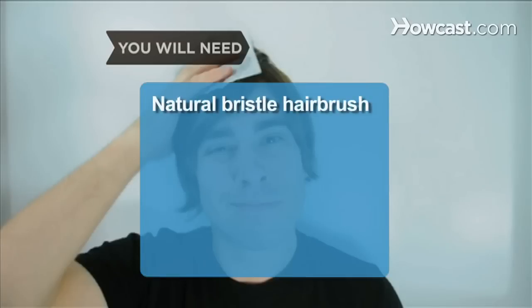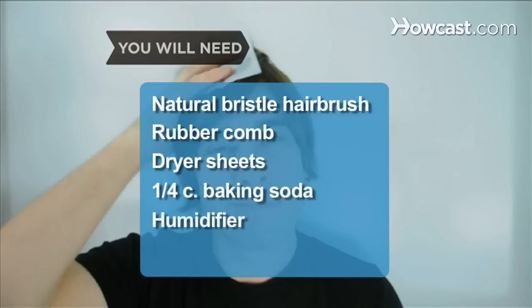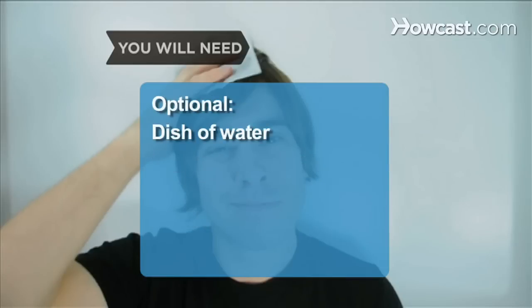You will need: a natural bristle hairbrush, a rubber comb, dryer sheets, a quarter cup of baking soda, a humidifier, shoes with leather soles, a spray bottle, water, 1 tablespoon of liquid fabric softener, hand lotion, and a dish of water.